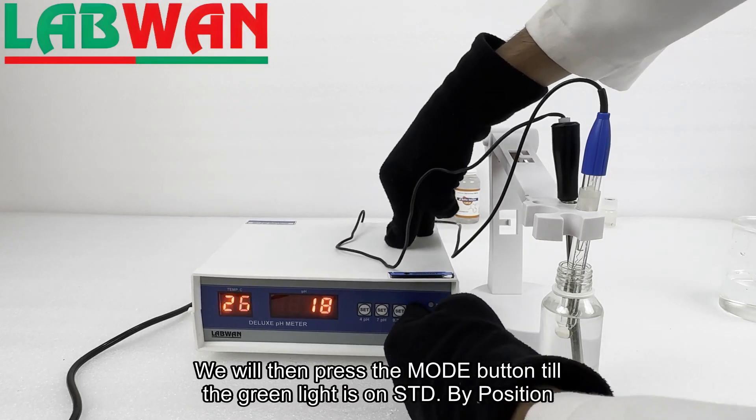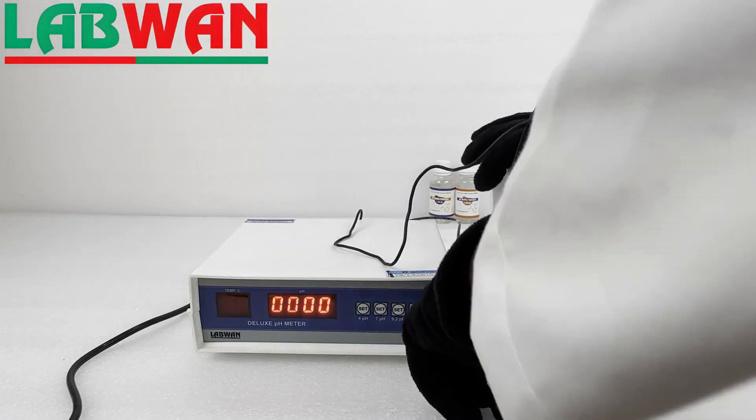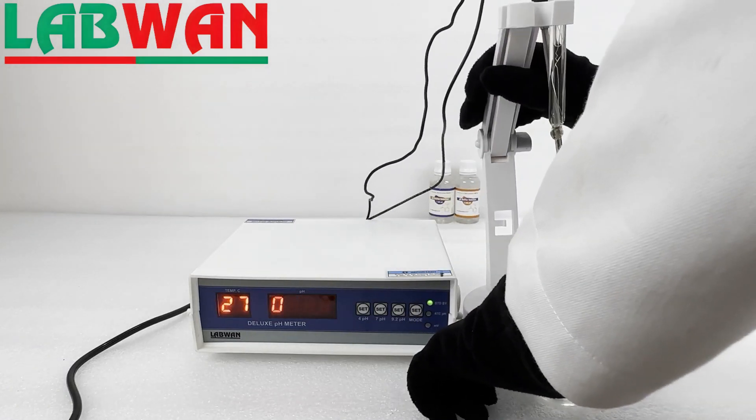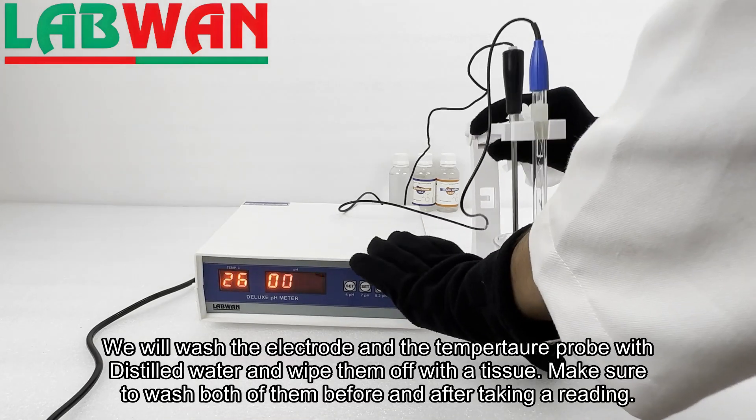We will then press the mode button until the green light is on the STD by position. We will wash the electrode and the temperature probe with distilled water and wipe them off with a tissue. Make sure to wash both of them before and after taking a reading.